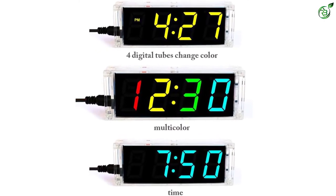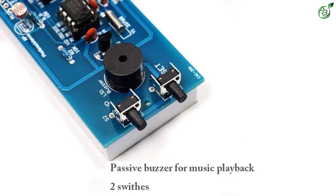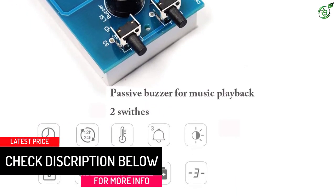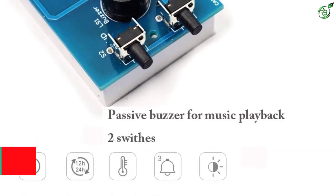The clock uses a single-chip microcomputer IAP15W413AS, clock IC DS-1302, and a 5ppm high-precision crystal oscillator, plus a time error correction function, all constituting a high-precision clock.